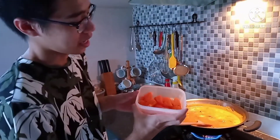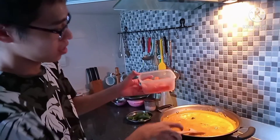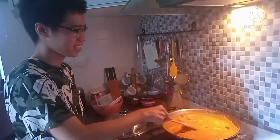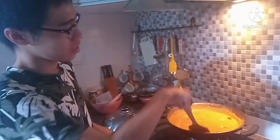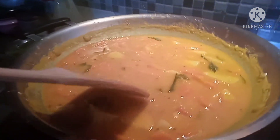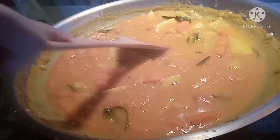Now we put in the carrot, which you can cut however you want as long as it's not too small. For the carrot, I boiled it earlier because carrot is harder to boil. You have to constantly add water because it will get thicker and thicker as the water dries up. Just add more water as you add the ingredients — add more if you want it watery, less if you want it less watery.